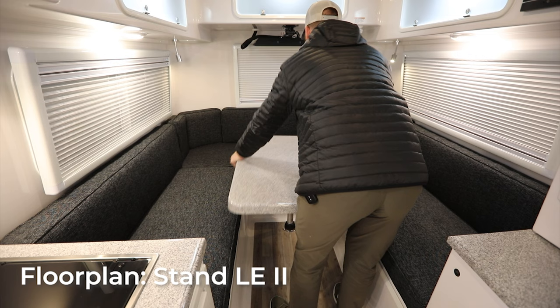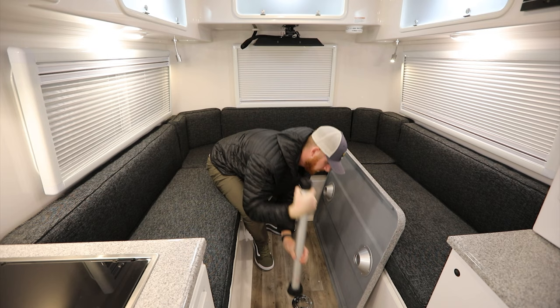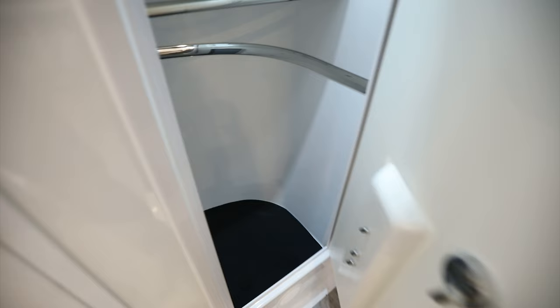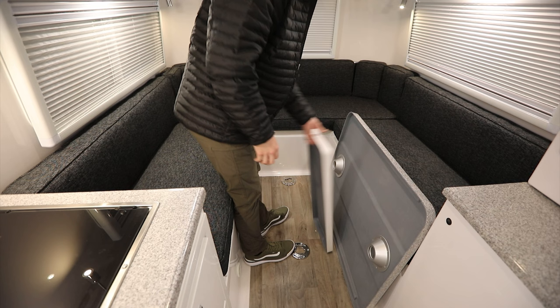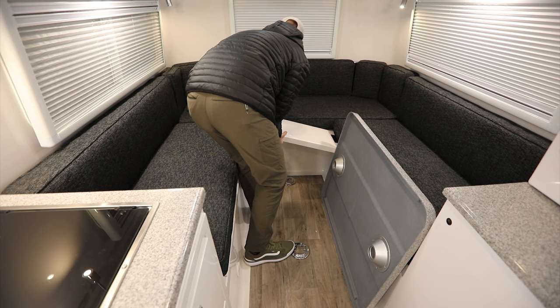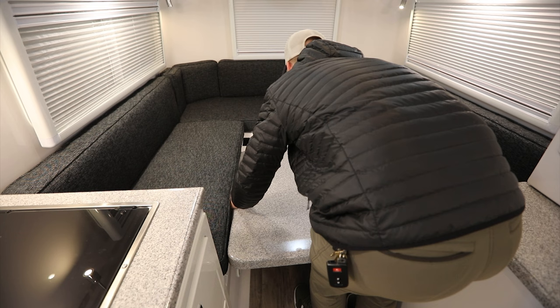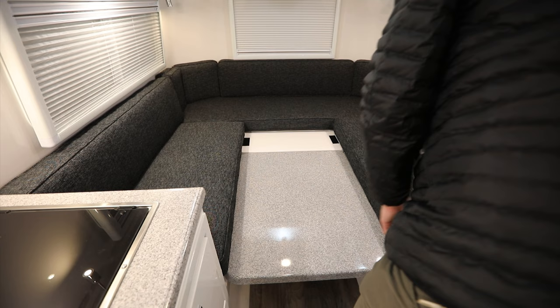Let's look at the king bed setup — currently it's in dinette configuration. Remove the dinette table first, then remove the two floor posts by reaching down to the bottom collar and unscrewing it. Retrieve the filler panel from the closet — for the Elite II, position it at the rear. Once the filler panel is in place, drop the table down to create the bed surface. Then lay the cushions down and make the bed.